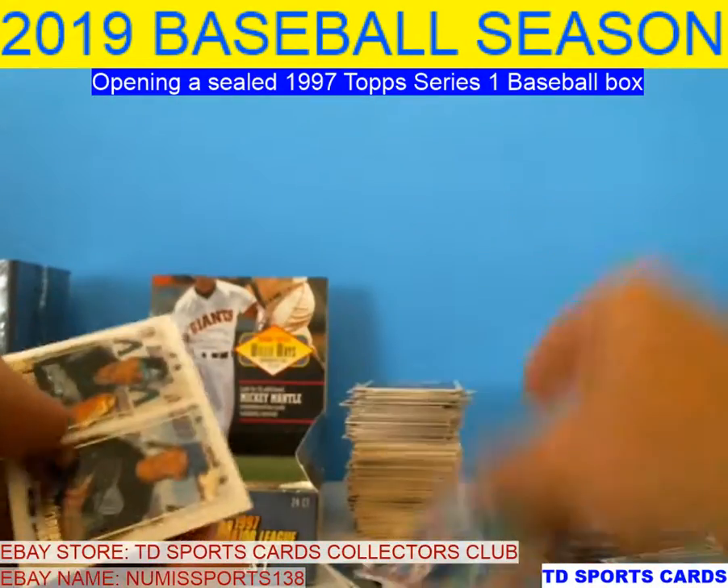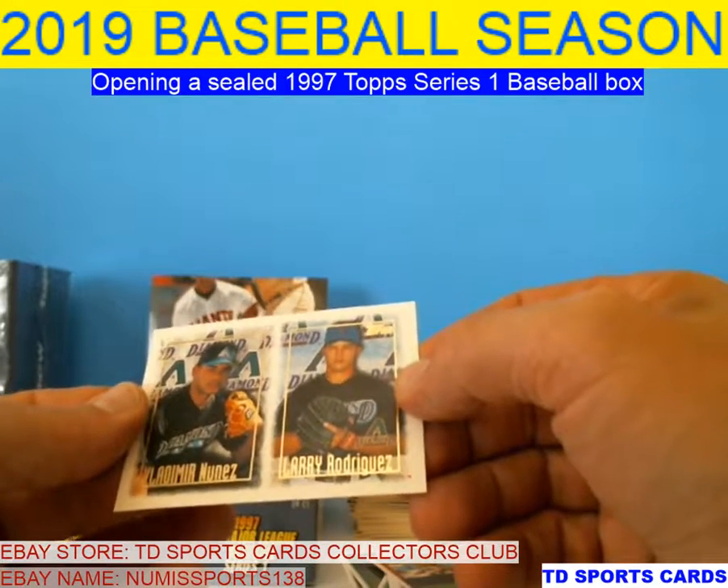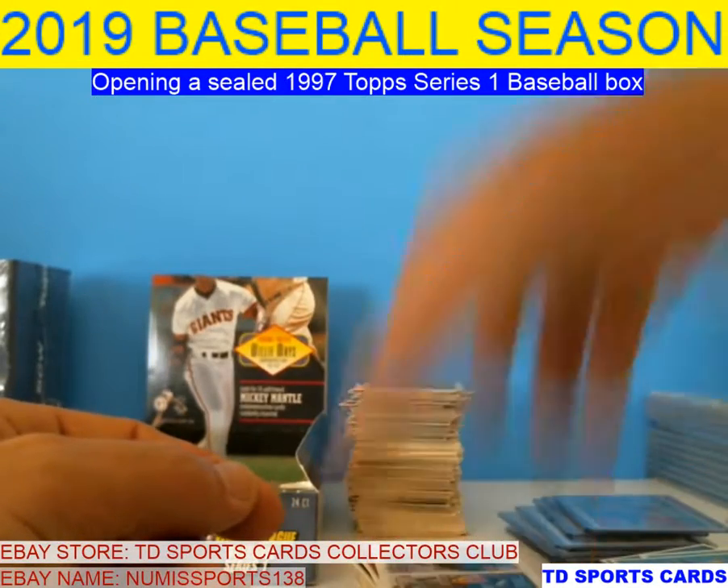Matthew Cordero, Sanchez, Burkett, Larry Rodriguez, and Vladimir Nunez. Diamondbacks — don't remember either one of those guys.